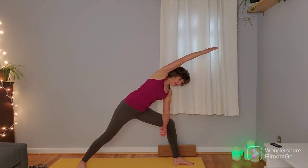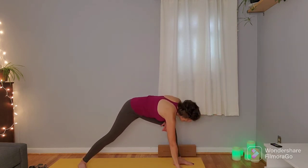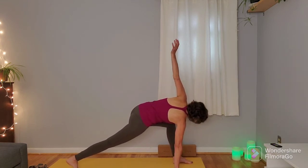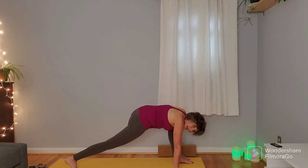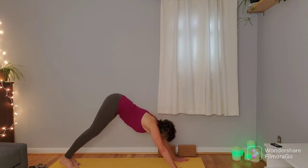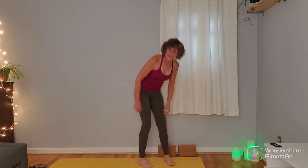From here we're going to come into firefly, bringing that left hand to the inner right foot, swiveling the back toes to track straight, sweeping that right arm up. One more inhale here, and on the exhale windmill that right hand outside of the right foot, stepping back to plank. Choosing your transition — you can always go right from plank into down dog. We'll meet in down dog.